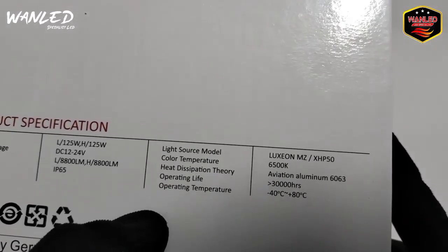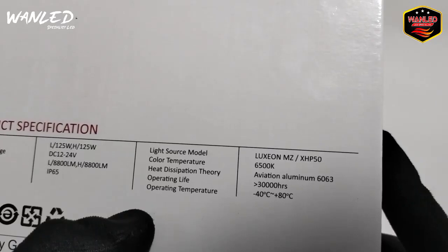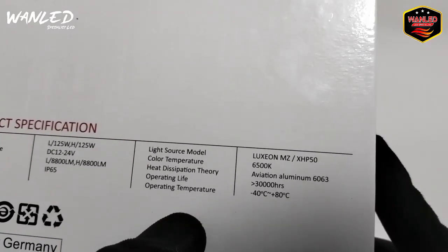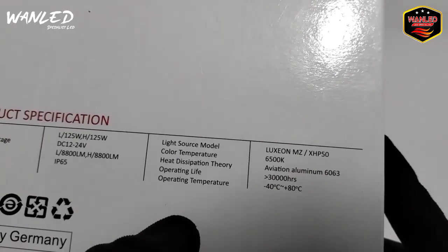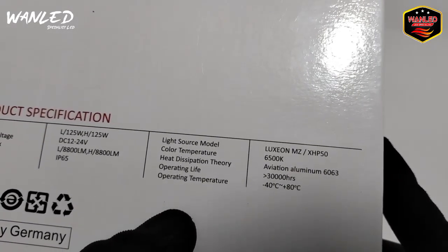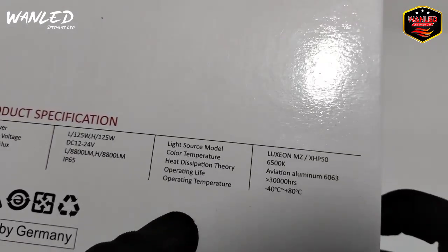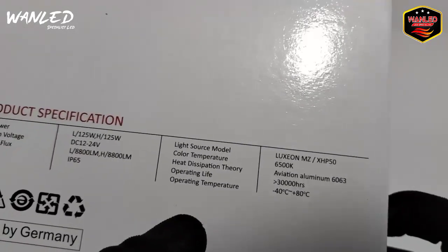Head deception theory-nya Aluminium 6063. Operasi lifespan-nya itu di 30.000 jam. Operasi temperature-nya minus 40 derajat Celsius sampai plus 80 derajat Celsius.